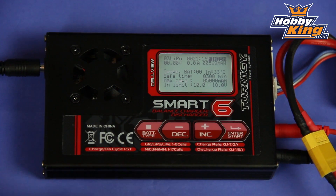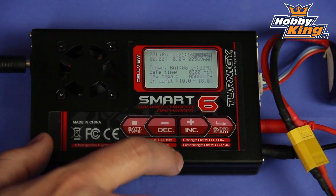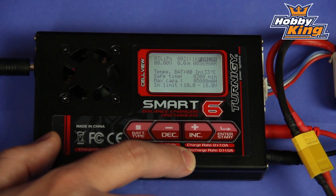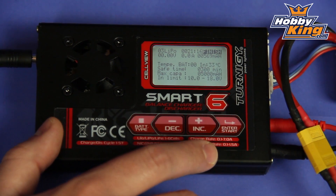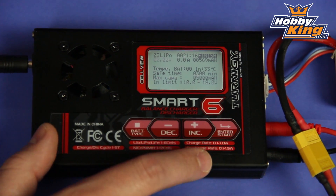I want to show you the Turnigy Smart 6 Balanced Charger Discharger that we currently offer. Now this is not a brand new product, but I wanted to show this to you guys because some of you may not know that it's on the website currently or have not seen it before. Very cool product here. This is an 80 watt charger, capable of up to 7 amp charge rates, 1 to 6 cell lipo, and is very unique.